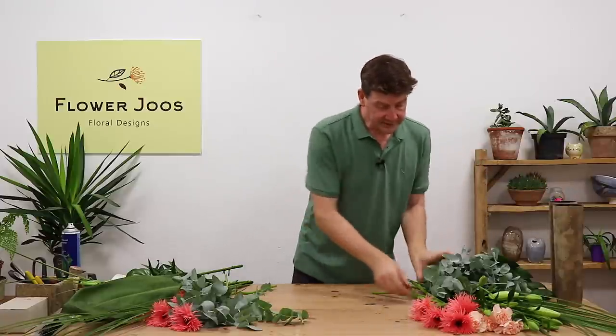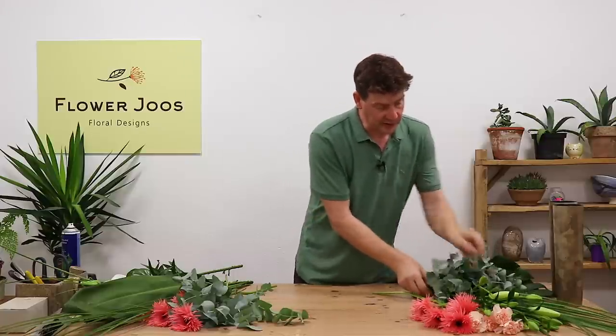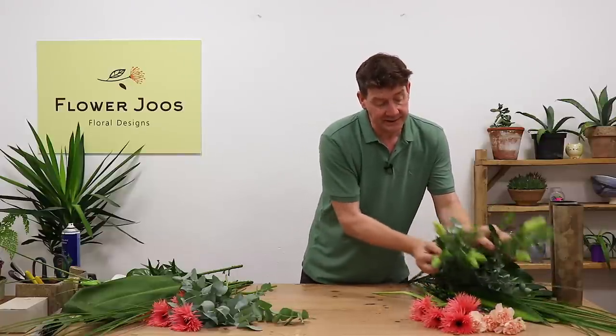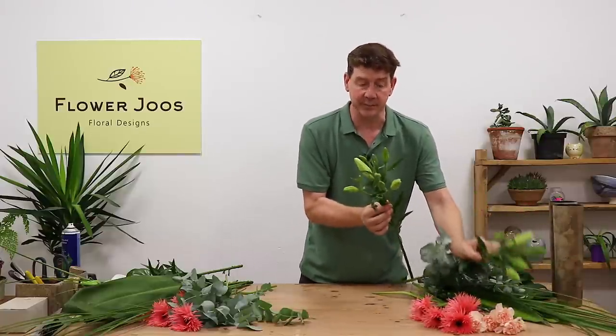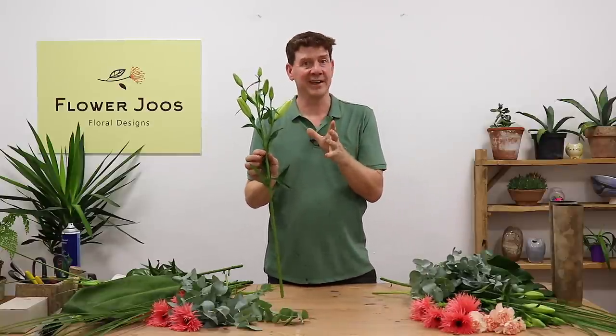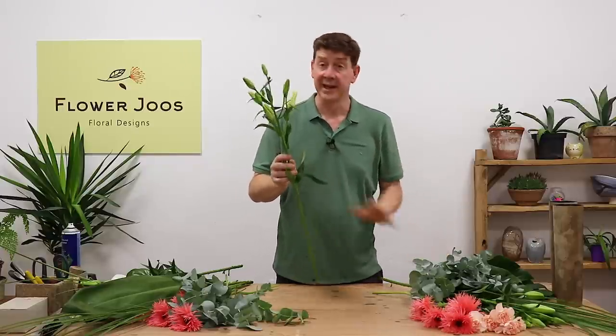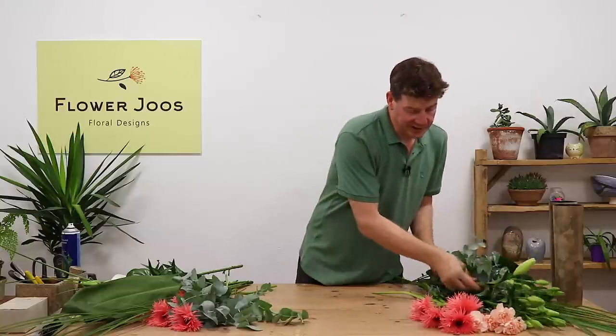Flower-wise, I've just gone for simple flowers. We've got a couple of Asiatic lilies. The ideal way to get them is if they're ready to open but haven't started yet — that way they're not going to get damaged. Once you put them in place, they can start to open and they're going to be perfect.